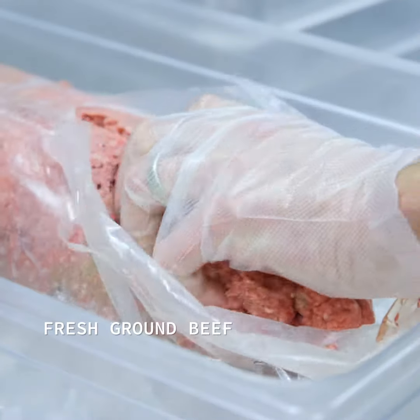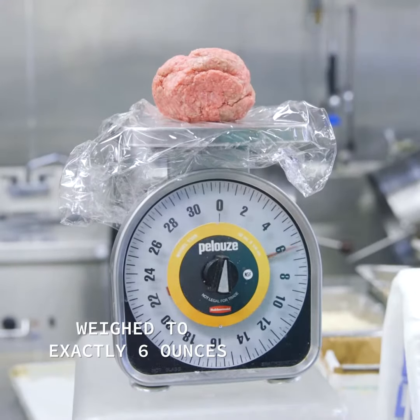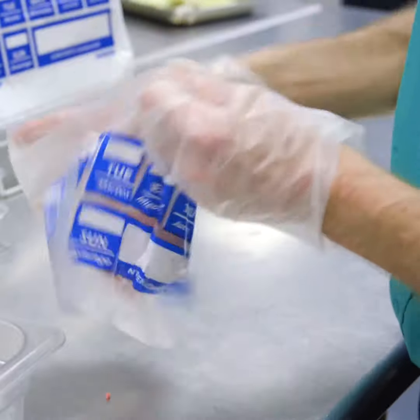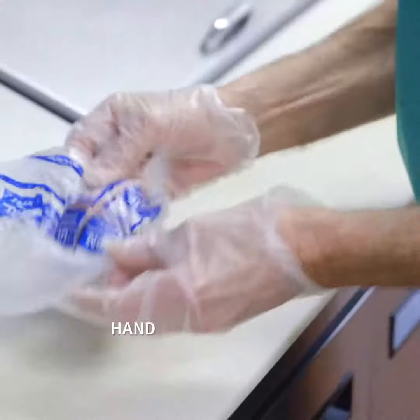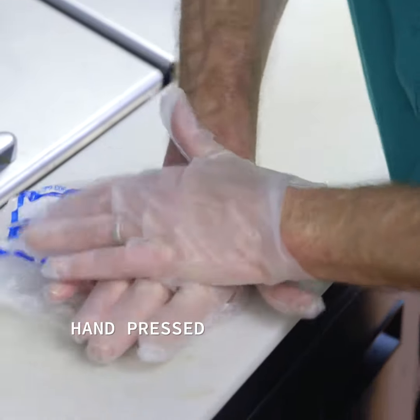At Shoney's, we only use fresh ground beef. Ensure that the weight is six ounces. Boil the burger up, put it in an individual bag, and hand press the burger in the bag.